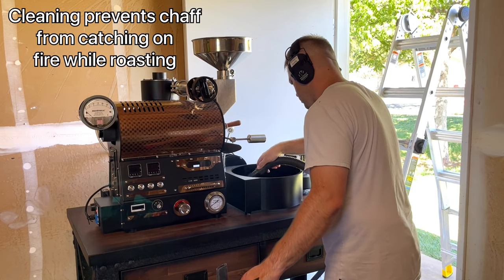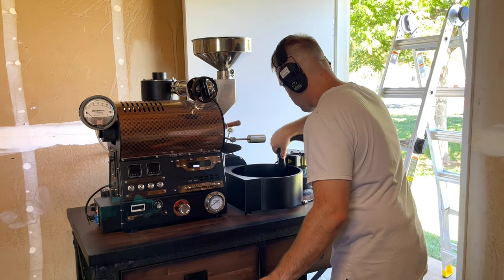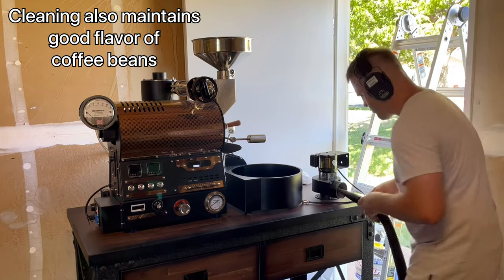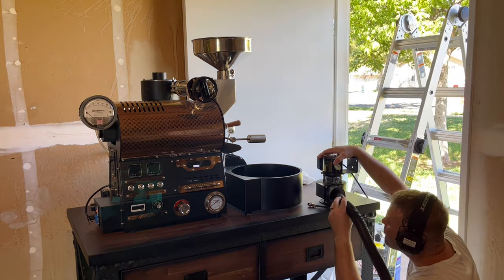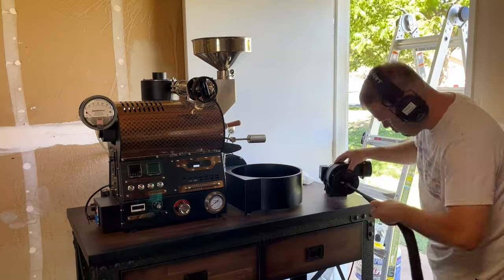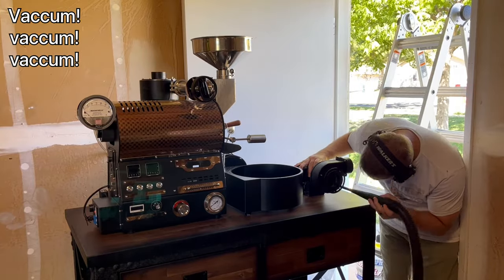The first thing we did was vacuum out the coffee roaster with a shop vac. We used different attachments to get into all the different parts of the coffee roaster.